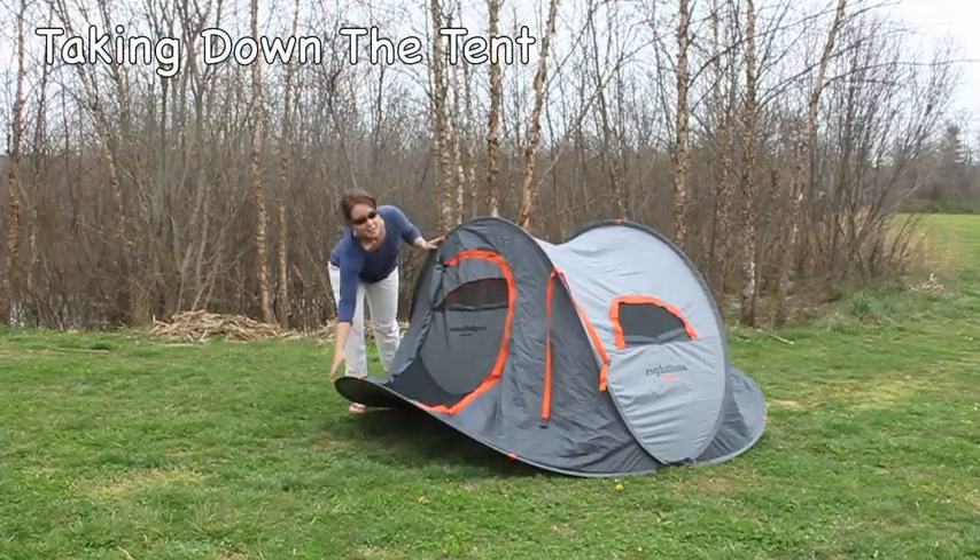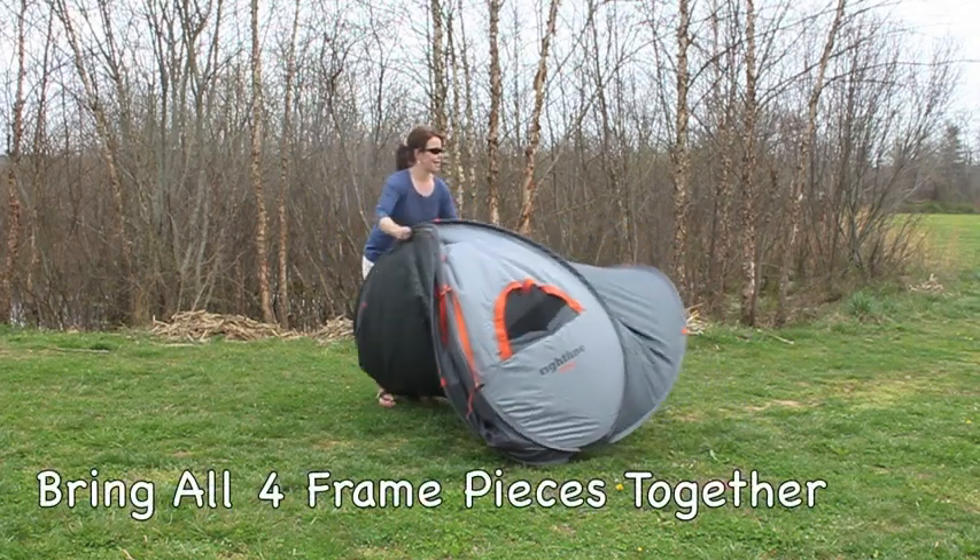Once you get the hang of it, taking down the tent is almost as easy as setting it up.